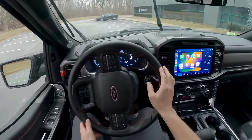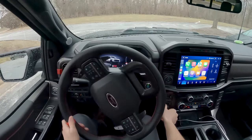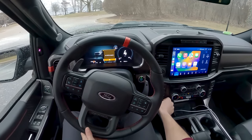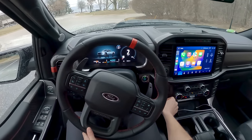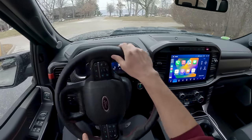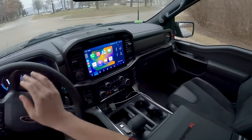We have a bunch of different drive modes just like the standard Raptor — normal, sport, tow haul, slippery, which we might engage later today, and of course a lot of different off-road modes. We'll start in normal, leave it in rear-wheel drive, and switch things up from there.